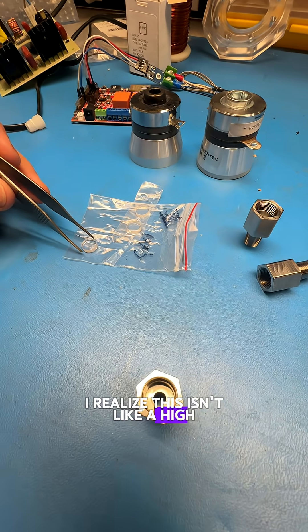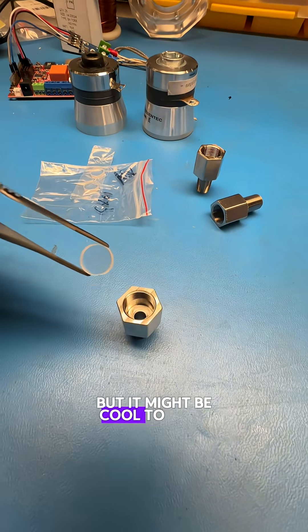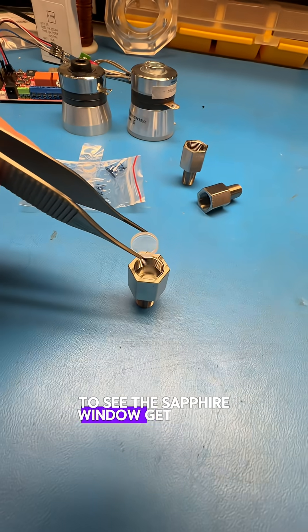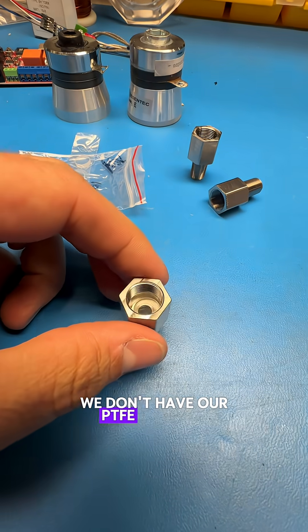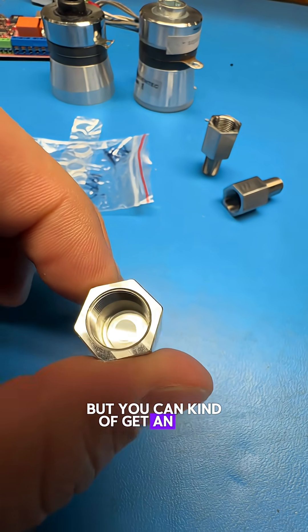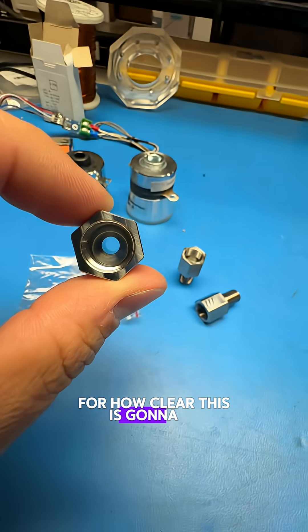I realize this isn't like a high value video, but it might be cool to some of you to see the sapphire window get placed into our fitting. We don't have our PTFE sleeve in there yet, but you can kind of get an idea for how clear this is going to be as a fitting.